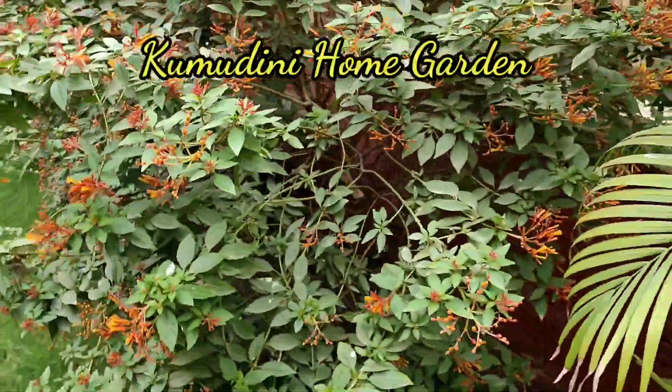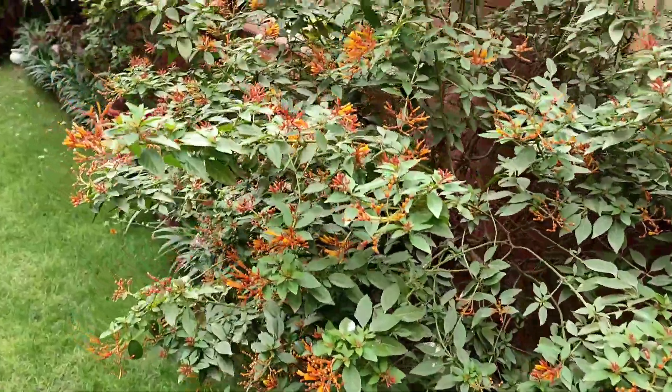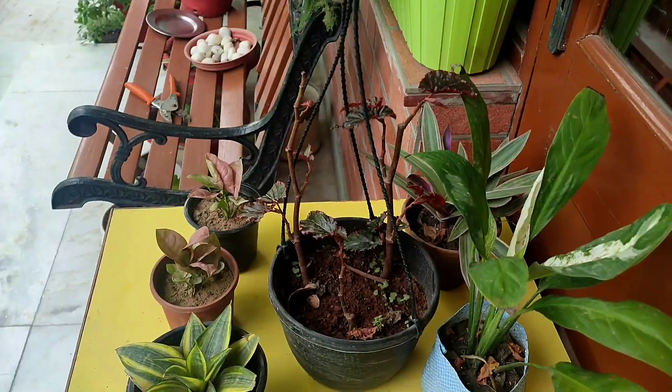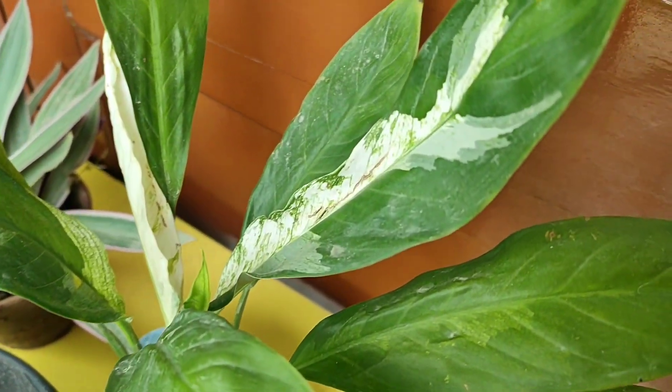Hi friends, I'm Kumut and you're watching Kumut's Home Garden. Starting the video with this beautiful bushy plant called Humelia, because it attracts lots of hummingbirds. Friends, I did some shopping recently and a few of the plants are here, with a few more I'll be showing at the end.